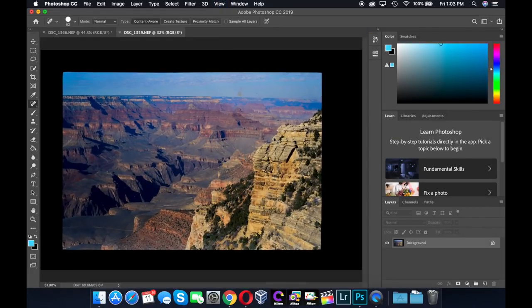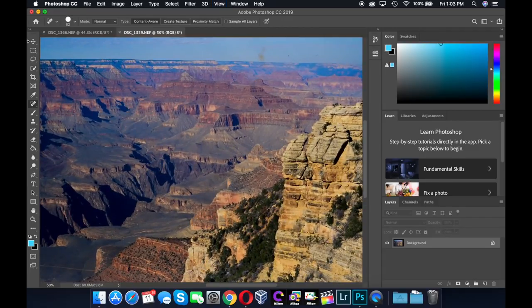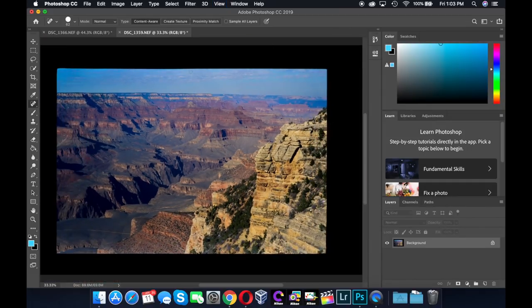I do some quick cropping and spot out some dust and blotches on these old slides. When I'm sitting down in earnest to go through all of these old Grand Canyon slides, I'll probably do a bit more color correction and maybe even set up an action to help automate the process.